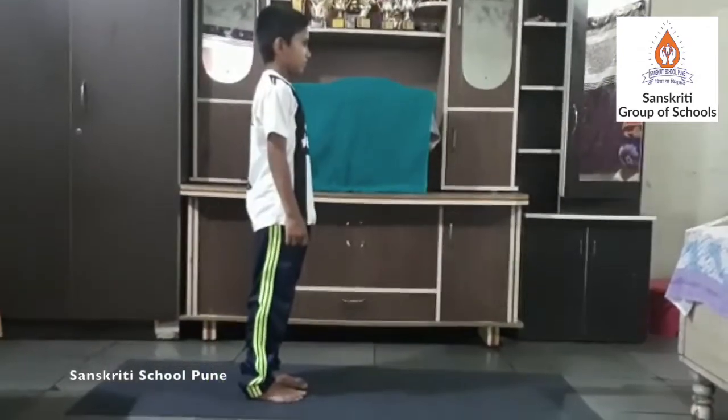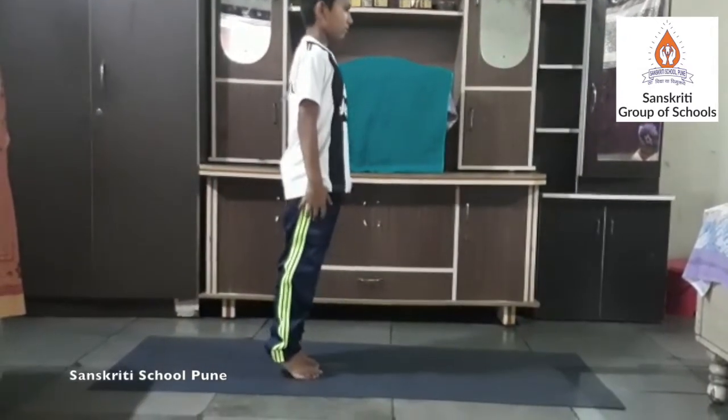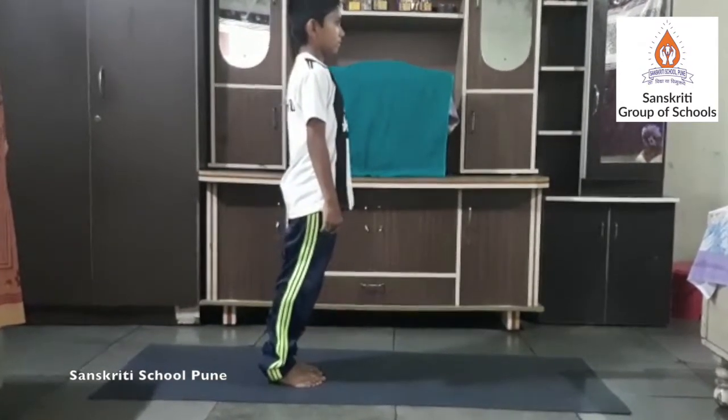Calf raise. Calf raises are a method of exercising the gastrocnemius, tibialis posterior, and soleus muscles of the lower leg.